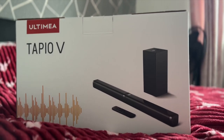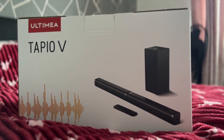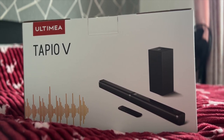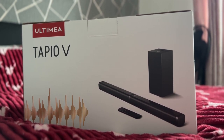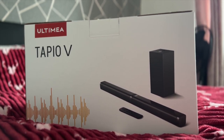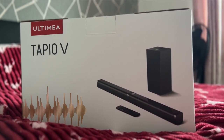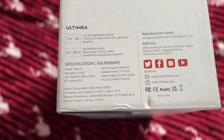Hello guys, welcome back to the channel. Something a little different today — I'm coming with a review of the Tapio V, or should we say the Tapio 5. There may be different versions of these, I'm actually unsure. This is a soundbar, and apparently it's for a smaller room, hence why I'm doing this review in the bedroom. Let's check it out.